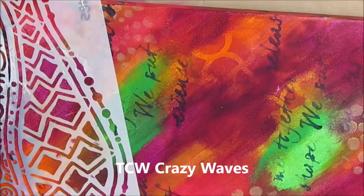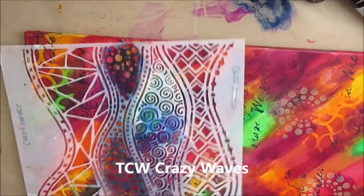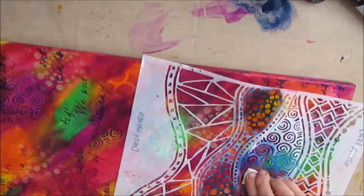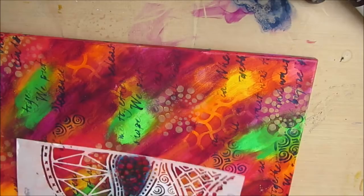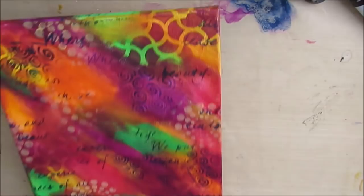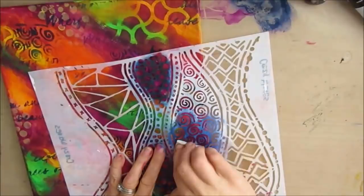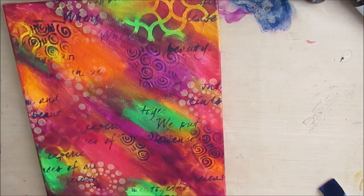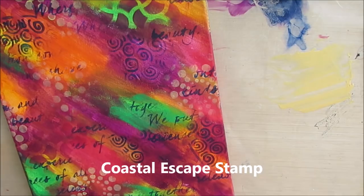This is the Crafters Workshop Crazy Wave stencil, and it has four different patterns on it: spirals, dots, and triangles — so when you pull out this one stencil, you actually have four different textural items. I'm also using Prussian blue here, one of my favorite colors, because when you put it on top of the pinks, magentas, or purples, it really comes to life. I'm using this Coastal Escape — I believe it's a Kaiser Craft stencil, but links to all of these will be in the description box below — and I'm putting it through with gold acrylic paint. I want that richness, that shine and shimmer.